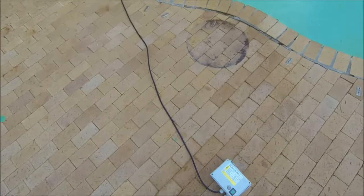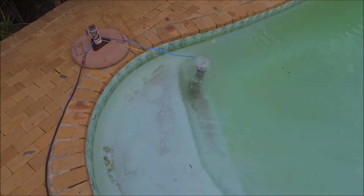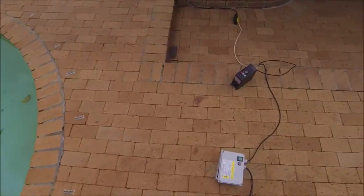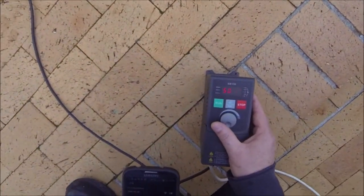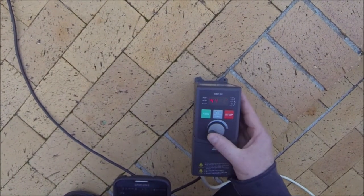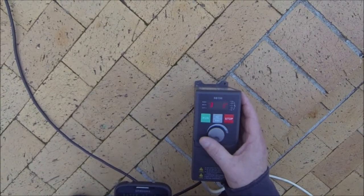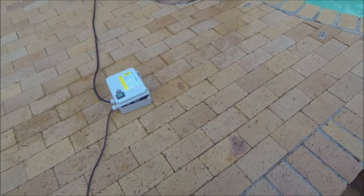Pump is running. You can actually see the water coming out. Of course there's no back pressure so there's a lot of flow but very little head. And we're able to regulate the speed down — going down to 40 odd hertz. No problem. Flow is reduced somewhat at the pump.